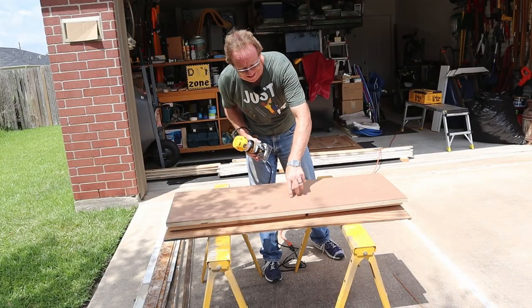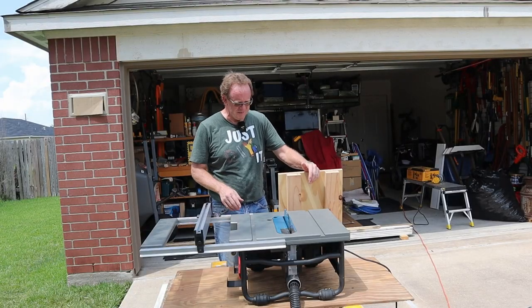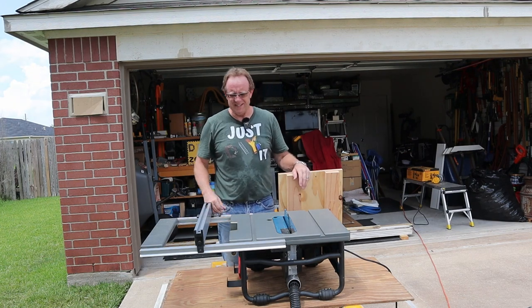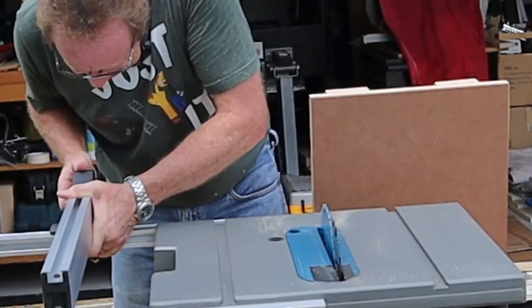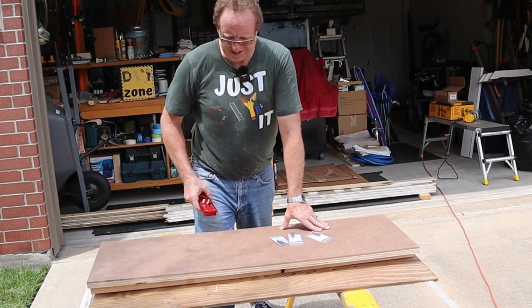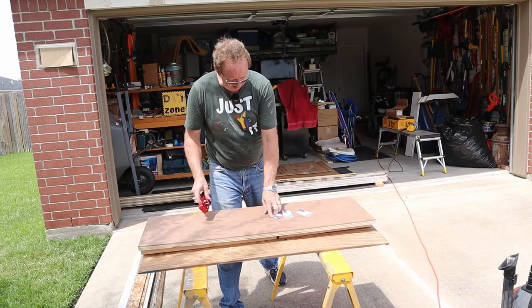Nice and flush. I've got the table saw set up to take a sliver under 16 inches — I'll run one side down, move it in just a hair, and run the other side down to get these edges good and flush. Next thing I'm going to do is put a chamfered edge on there. Instead of using my trim router, I'm going to use this new little tool I got from Woodpecker — it's a chamfer tool. This one here is a 45 degree. You can get different radiuses; you can just buy one block and switch the radiuses in and out.